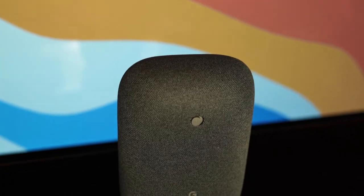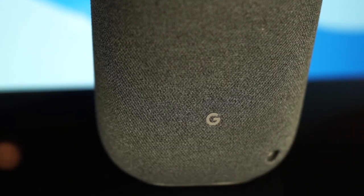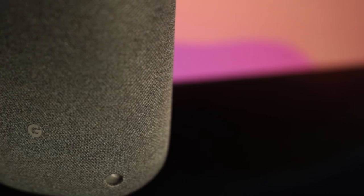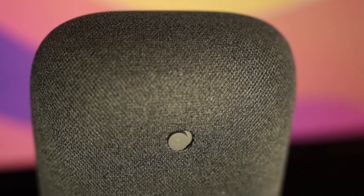The Nest Audio stands 7 inches tall, 5 inches wide, and 3 inches deep. Be aware, however, that it must be stood up vertically and cannot be laid flat. There's only one marking on the unit, which is the Google logo on the rear. Other visual cues are the four LED status lights in the front and one seam that bisects the cloth that shrouds the entire unit. The DC power connection sits in the rear, and thankfully so does an actual mute switch for the privacy-conscious among us.